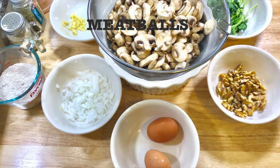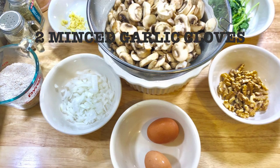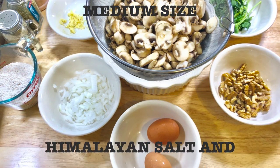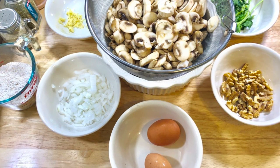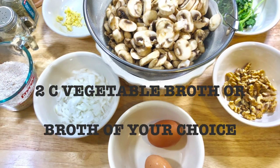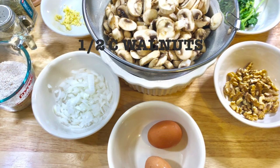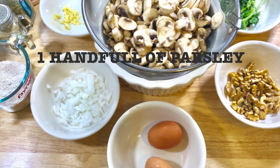Two minced garlic cloves. Half onion chopped, medium-sized. Himalayan salt and pepper to taste. Three tablespoons olive oil or oil of your choice. Two cups vegetable broth or broth of your choice. Half cup walnuts. And one handful of parsley.